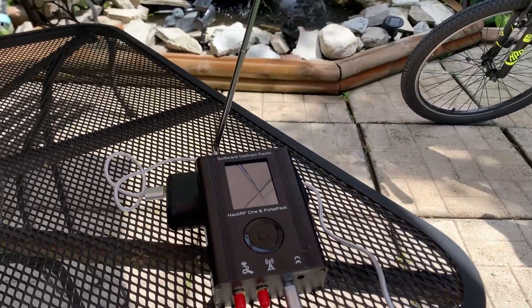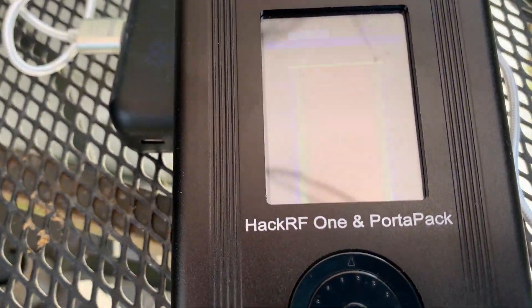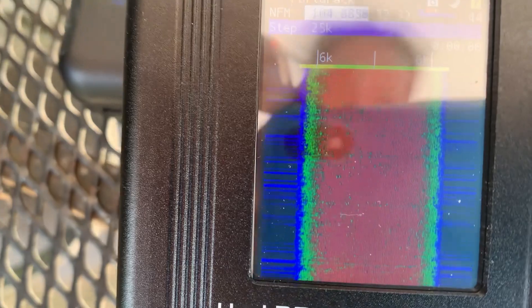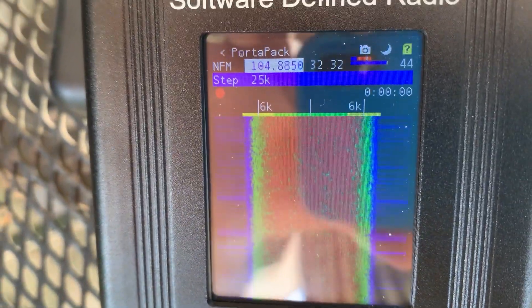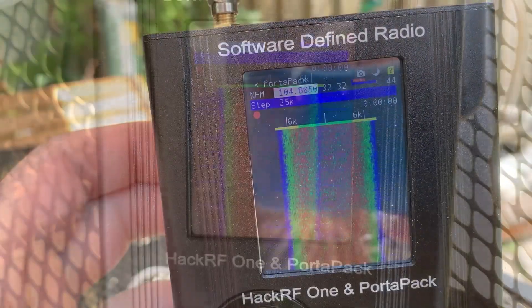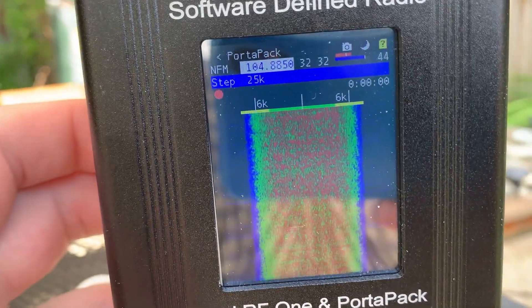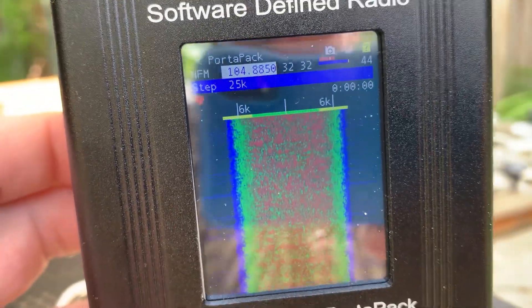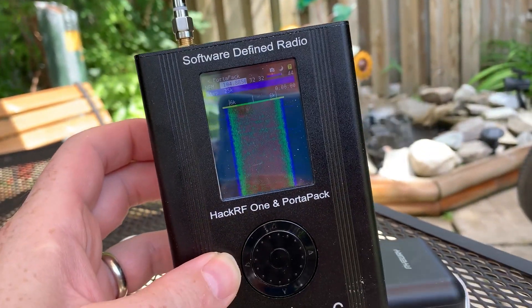Of course we want to take this outside — that's the whole point of having it portable. Even with the stock firmware, here we are tuned into my local FM radio station; it works perfectly for this. It's a very expensive FM radio, but an FM radio nonetheless. I'm super happy with the purchase and I can't wait to get the Mayhem firmware on there in the next video and show you guys what this thing can really do.